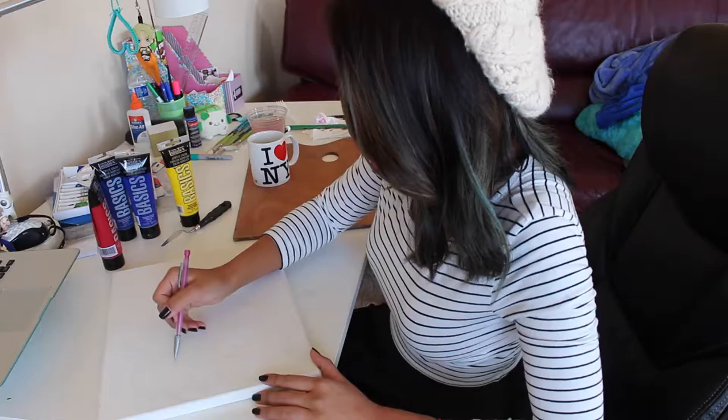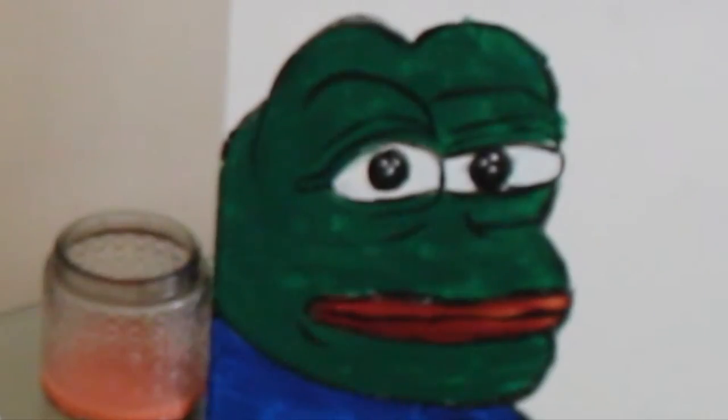Today I will be painting Pepe the Frog. Pepe the Frog is a powerful meme. I don't know what it is about Pepe, but we have the strongest bond. I feel like I am one with Pepe. It's weird, right? So the Pepe that I drew today is not that rare, but I love Pepe so much.